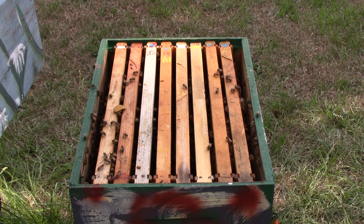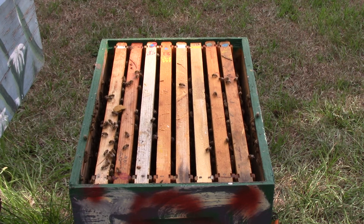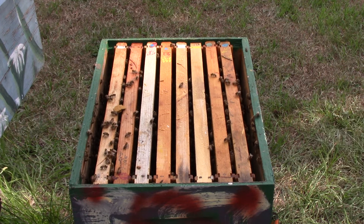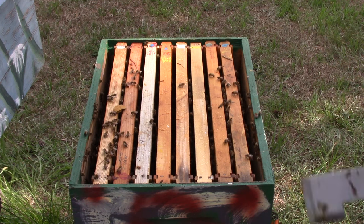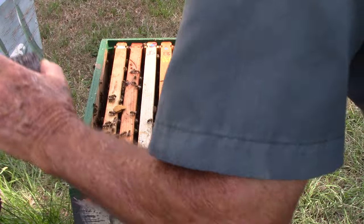I'm going to move this one over here beside hive 400. Block it off a little bit so they can't get out as quick — put some grass in front of the hole. Bring the bottom over here and put it here again so these bees, the foragers, will have a place to come back and land. And they'll be okay.